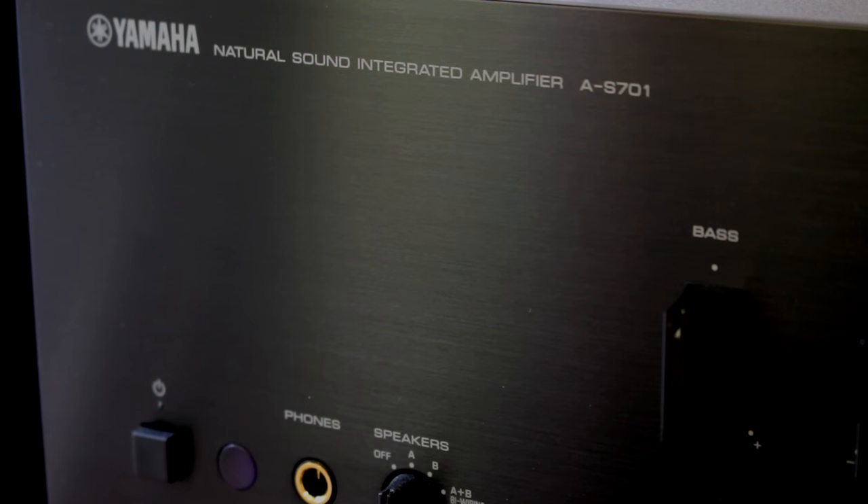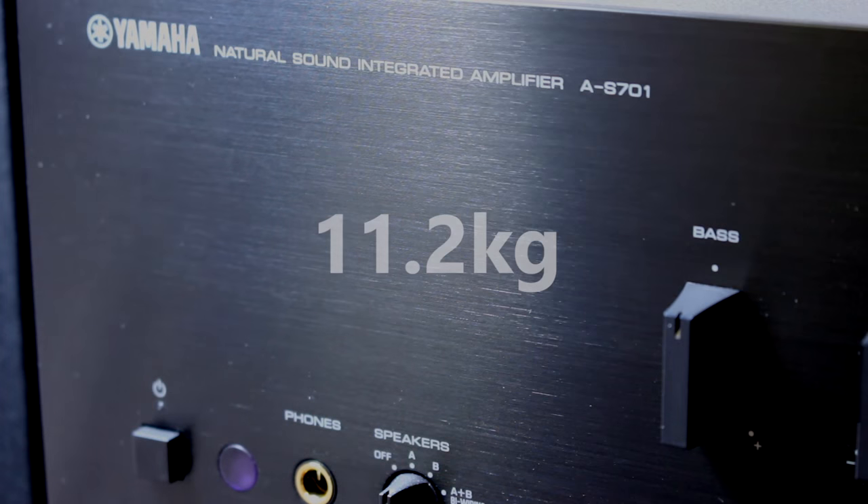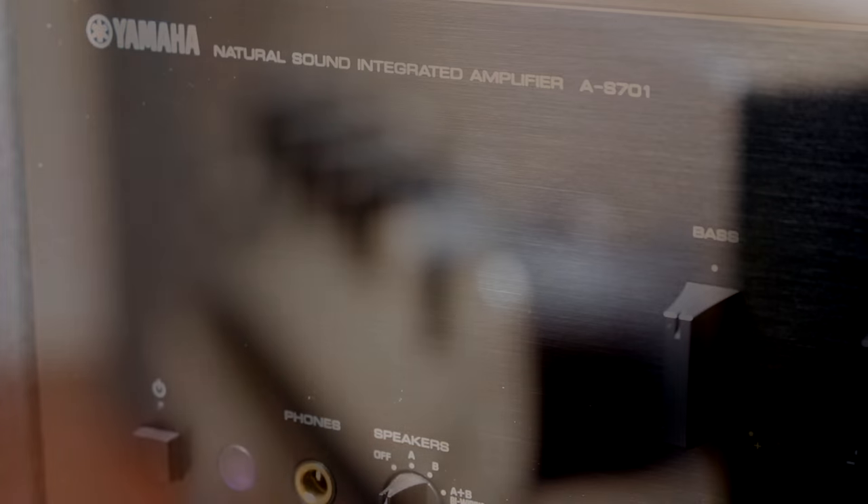But returning to the amp for a minute, that 1970s build quality is there as well. I mean, it weighs 11.2 kilos. Yes, you heard that right. There's hardly any plastic that you can see on the front of the unit at all.